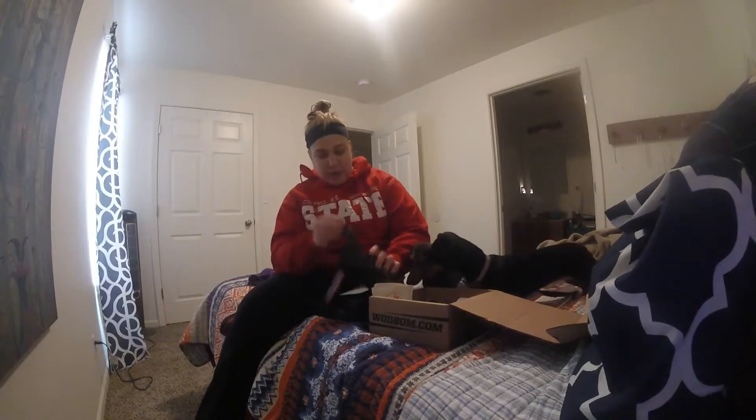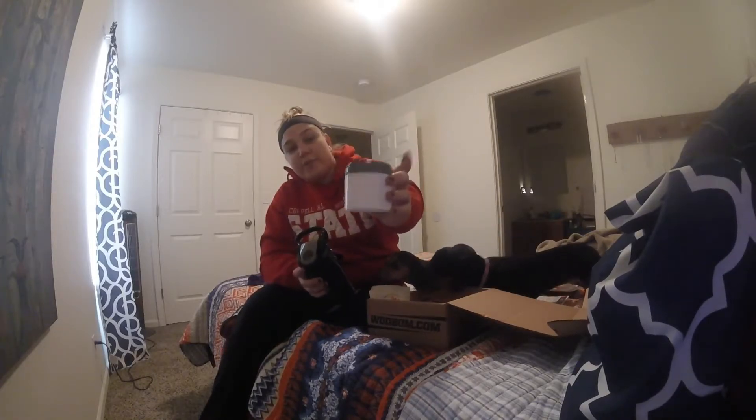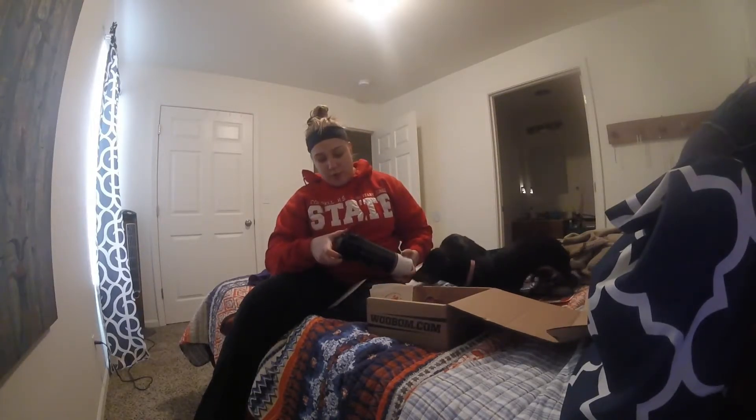We've got this shaker bottle — it's got like a strainer in it. It also comes with a container that you can screw on the bottom, and it's even got ounce lines on the back. That's a $15 value — crazy. These are super durable. I know a lot of people have pill stacks and take a lot of supplements. I'm pretty much excited about the fact that I've already got way more than what my box costs.